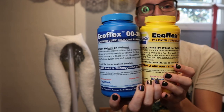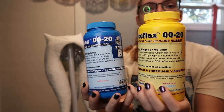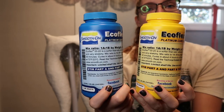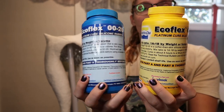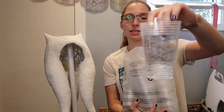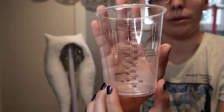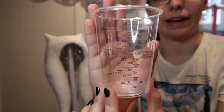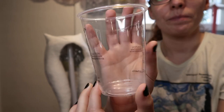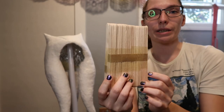Once I have the Cycle Paint on, I will then use Smooth-On Ecoflex 20. It is a two-part platinum cure silicone. These are resin mixing cups — they actually have measurements on the side, which is helpful. And popsicle sticks to mix it with.